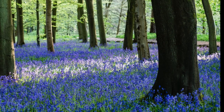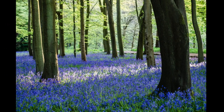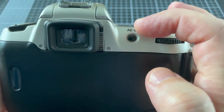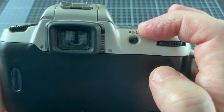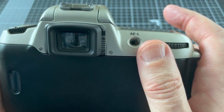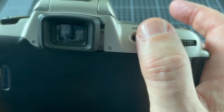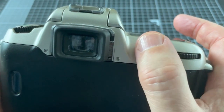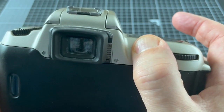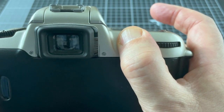The F60 has matrix metering with light being measured across six areas of the image. Just here is the auto exposure lock. Sometimes you'll have a subject that's very heavily backlit — the way to get the correct exposure is to point the camera at the subject, press this down to hold the exposure, then reframe the subject and you'll get the correct exposure.